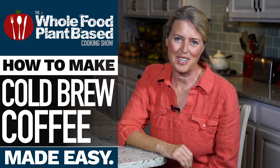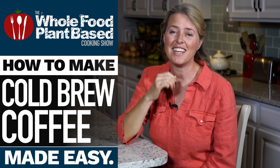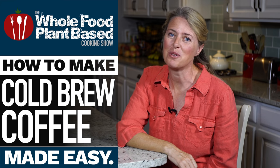Welcome to the Whole Food Plant-Based Cooking Show, where we make plant-based cooking easy. I'm Jill, and today I'm going to teach you how to make cold brew coffee.